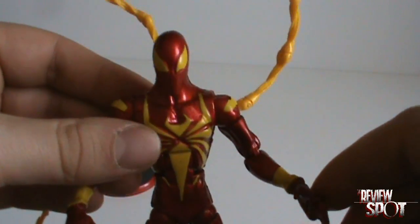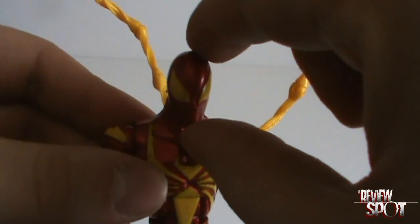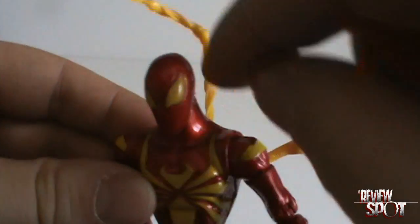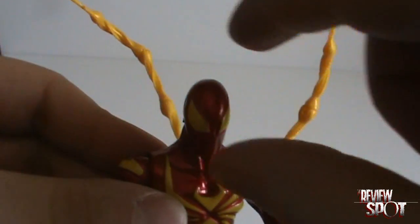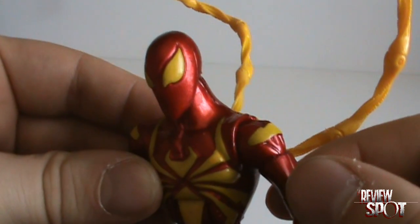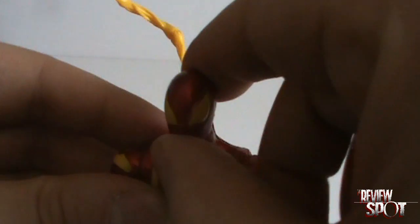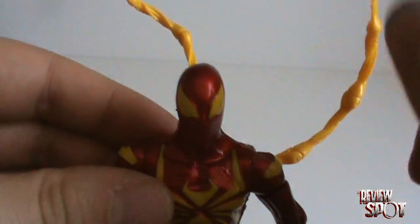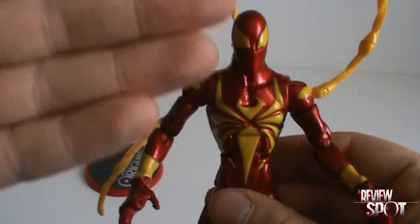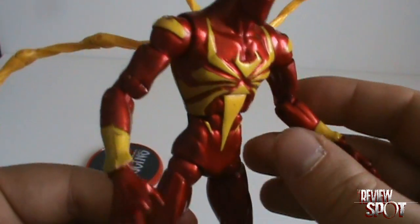My first complaint with the figure is the head. I find the head is a little long — it almost seems like it should be a little shorter. His articulation in the head also seems a bit limited. It does have a ball joint in the head but for some reason it just doesn't seem to want to move all that much for me. Overall, my opinion of the figure is it's a bit weaker of a character.